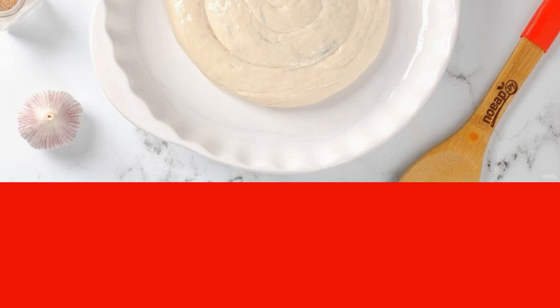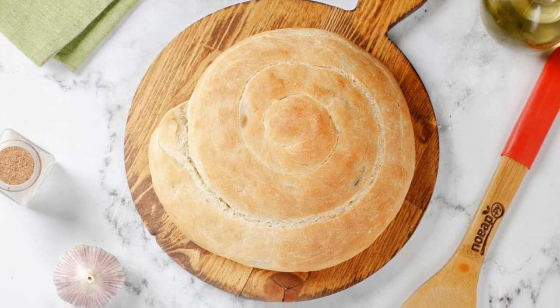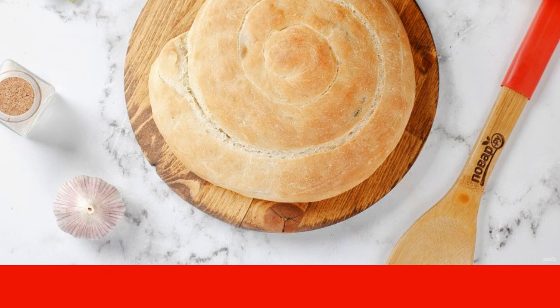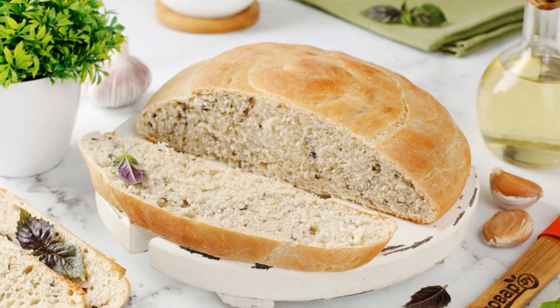Do the same with the second part of the dough. Cover the mold with a towel and let it stand for 20 minutes, then send it to a preheated 170-degree oven for about 20-25 minutes. Bread with basil and garlic is ready — enjoy your meal!